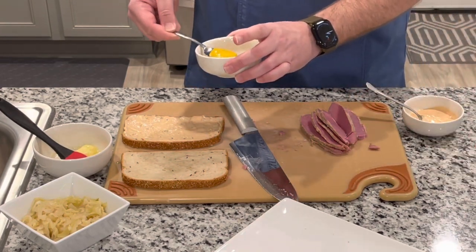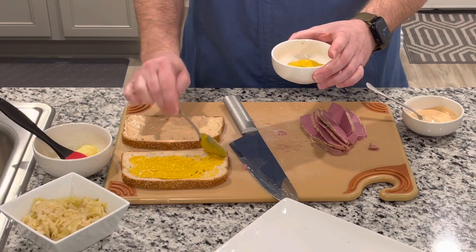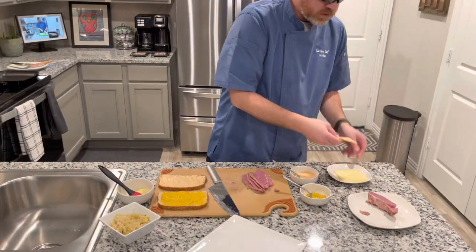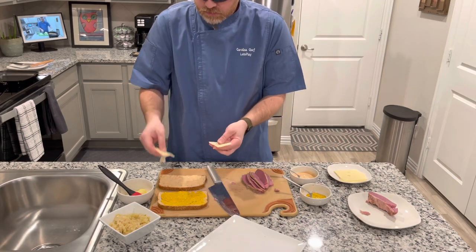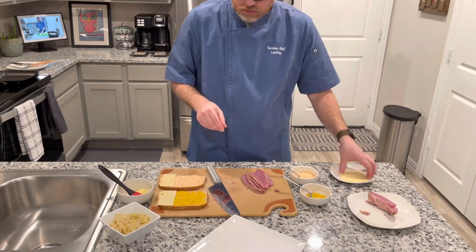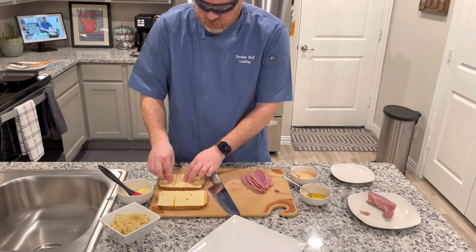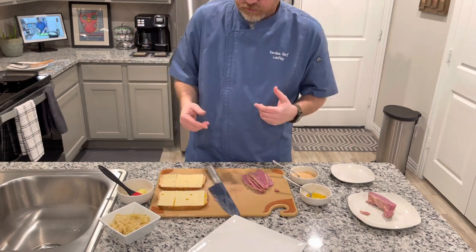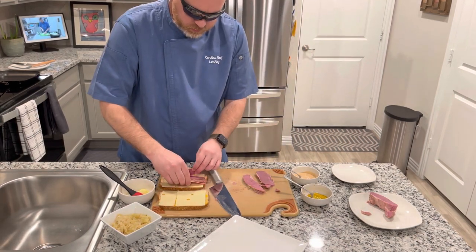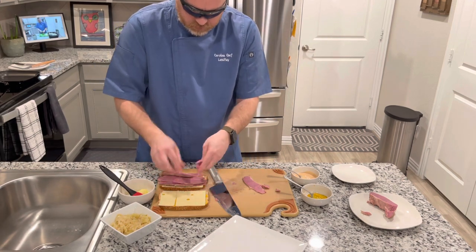Now I'm going to put the baby Swiss on. We're going to half one slice because the rye bread is small and you want cheese on both sides — and the more cheese the better, that's how I feel about it. Then we'll throw our corned beef on here.